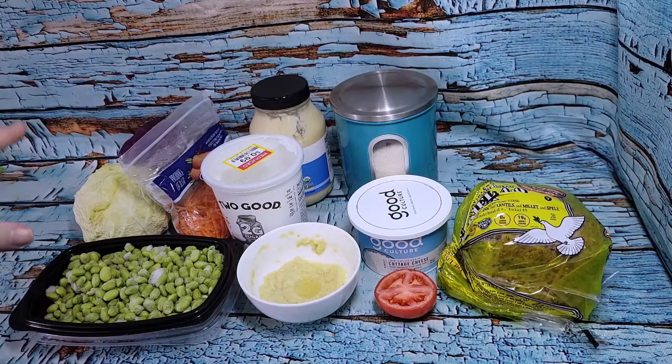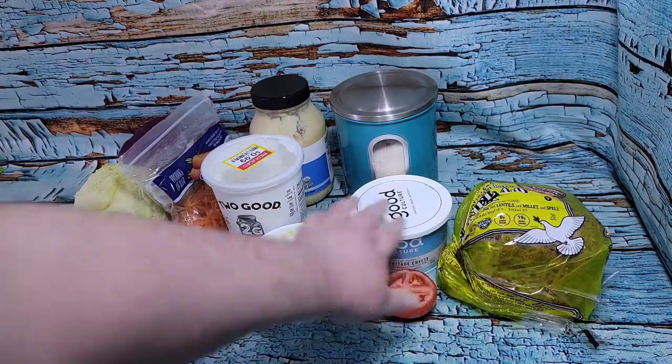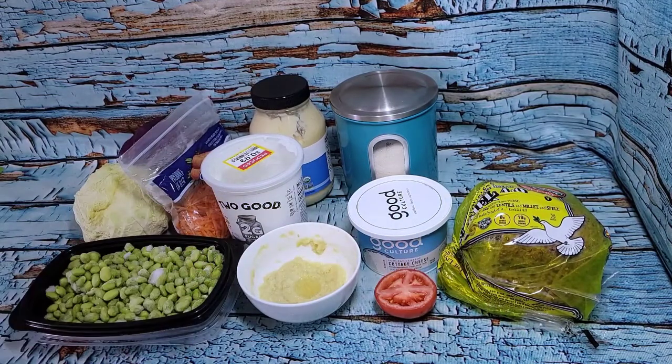While that's doing its thing, and while my clams are thawing, I'm going to have a little cottage cheese toast for breakfast. So I'm going to do two slices of Ezekiel bread, some cottage cheese, some tomato, and some everything bagel seasoning, which apparently I have left on the shelf. Nothing to show you on that — that's going to be pretty straightforward. I will show you what I'm doing with the drunken clams when we get there, but that will be in just a little bit.